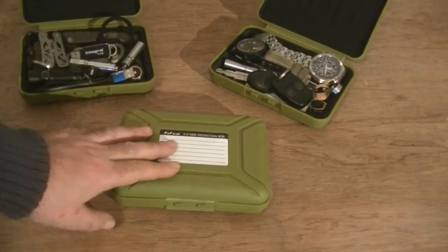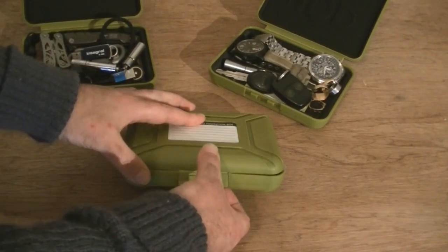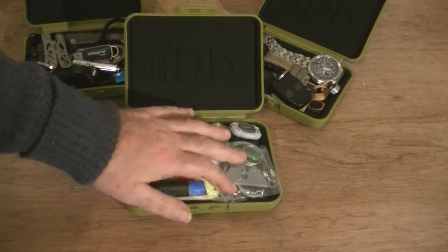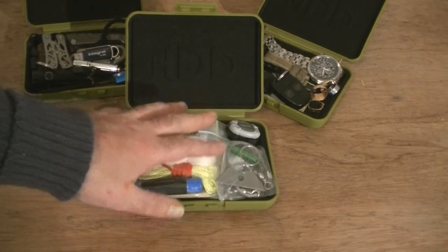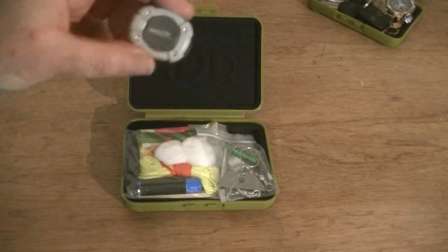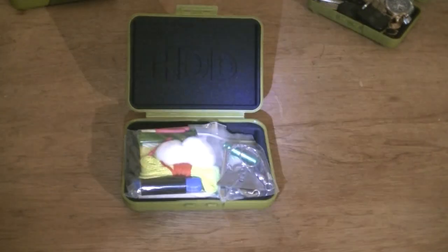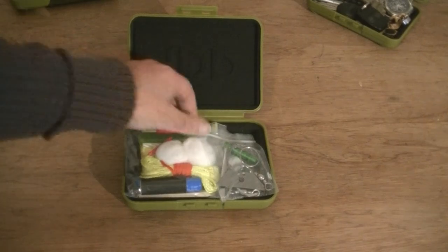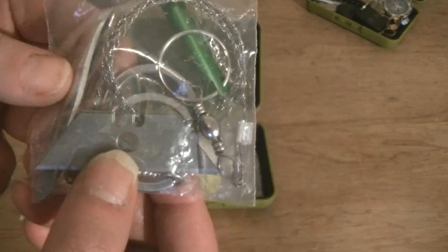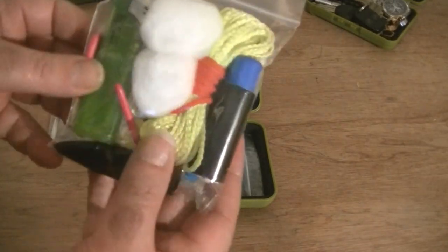For this last container, I've put a survival kit together with various bits of kit. Starting at the top, I've got a Princeton Tech torch — just a normal light and a flashing light — fantastic bit of kit. In the bag on the right hand side I've got a whistle, a survival saw, a couple of blades, and a pair of tweezers.